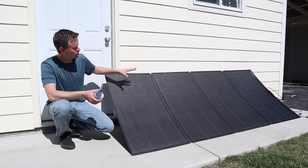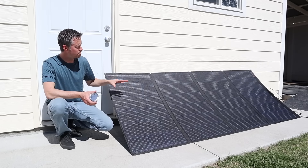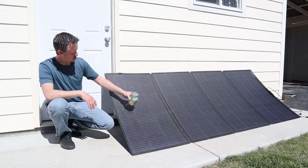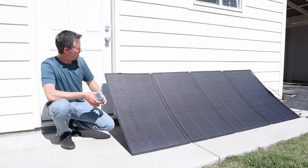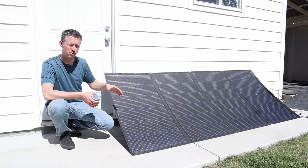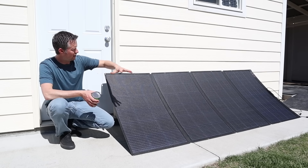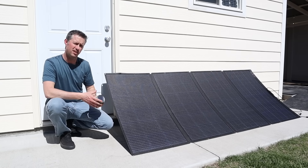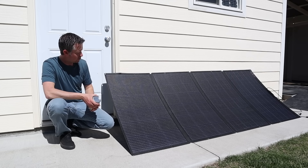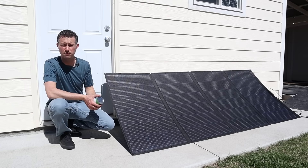I have EcoFlow's original 400-watt portable panel here and I want to see how much power we get from it before testing the newer ones. I've aligned it using the sun tracker to eliminate shadows, and I'm leaning it against my shed because the kickstand on this older model doesn't allow it to sit straight — it sits diagonally and you can't get peak power unless it's aimed perfectly at the sun. So it's leaning directly south at midday, angled properly.